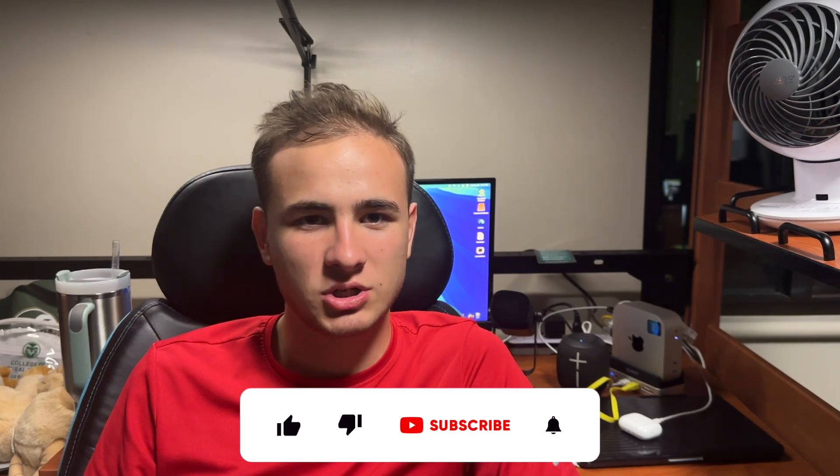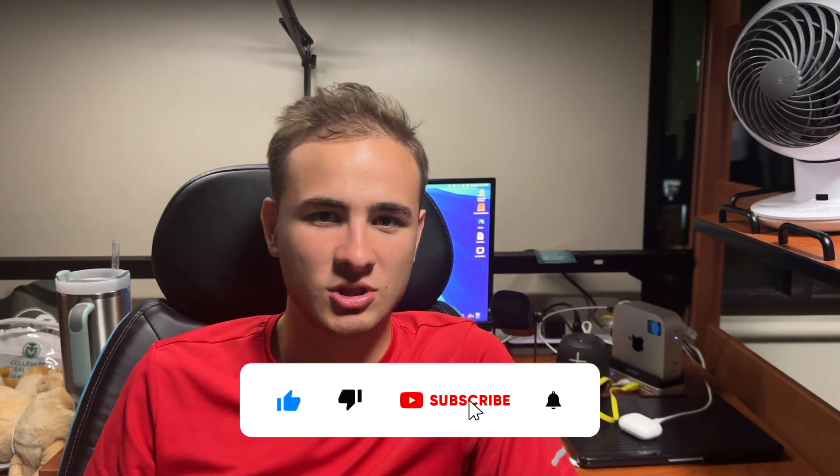I'll leave the link down in the description below if you want to pick this up for yourself. Thanks to Orico for sending this product to me. Thanks for watching — comment, like, and subscribe, and I'll see you in my next video. Bye!